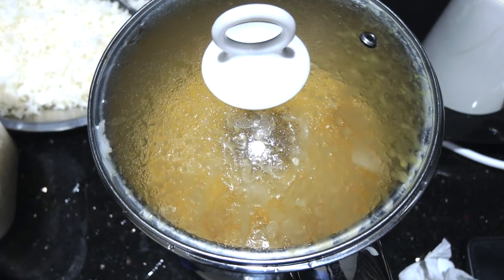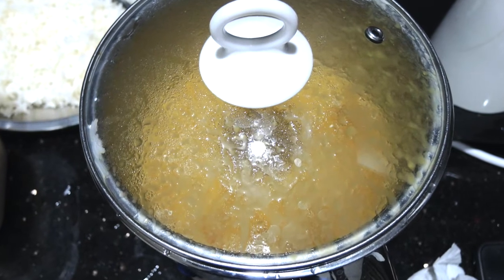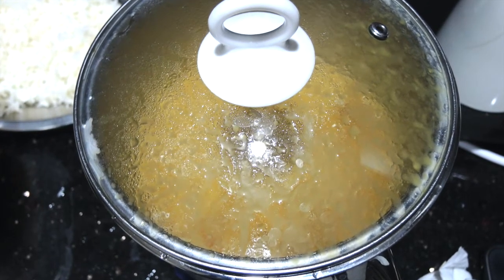And if you feel that the daal is a little thick, then you can add a little water while heating it, just to adjust the consistency.